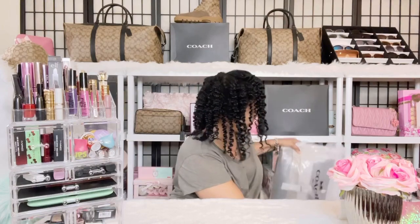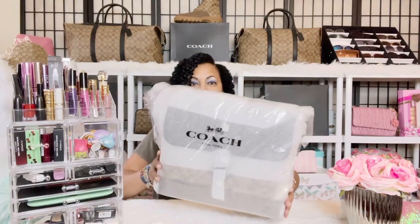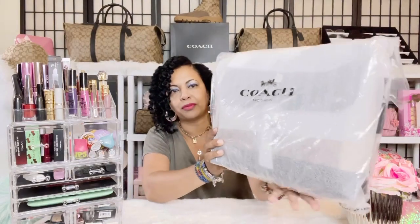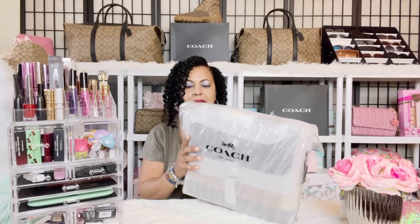There's nothing else in the box — this is the Coach Hudson messenger crossbody bag, and this is the way Coach had it packed. It was ordered from the Coach outlet. It's a beautiful large messenger bag. I have a couple of signature bags and wanted more in my collection, so let's start unwrapping.